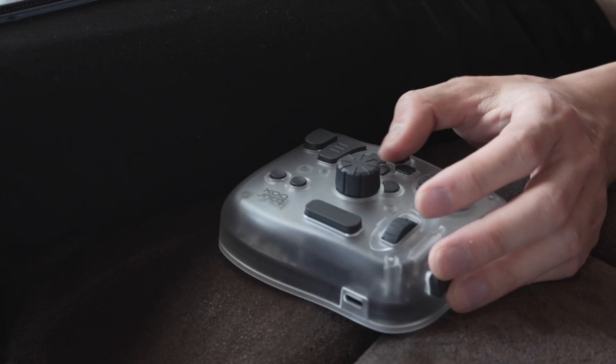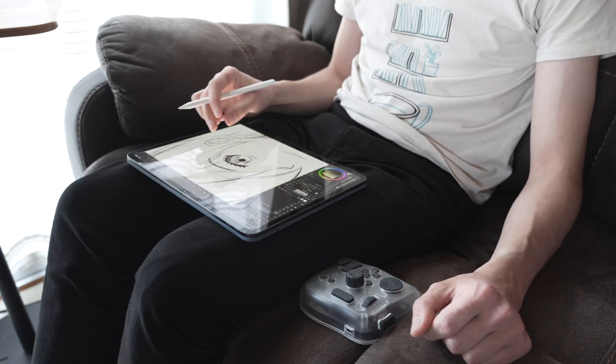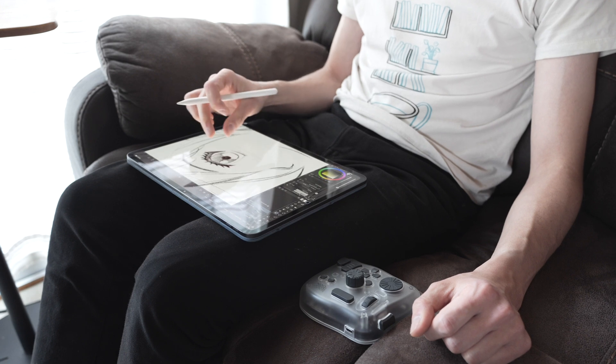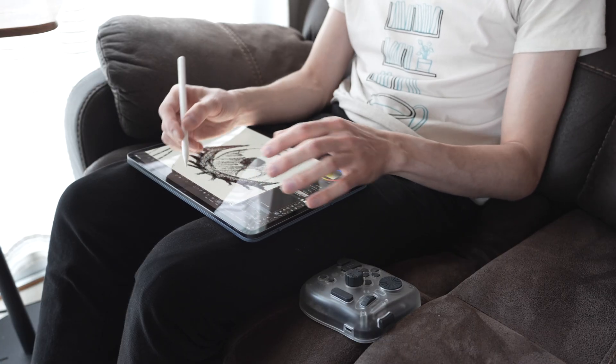Every button, wheel, and dial on the Elite Plus can be set to functions that normally you'd have to tap the screen or use a computer keyboard to access. If you're new to digital art on the iPad, you may be thinking you can just use touchscreen gestures to zoom in, out, and rotate — but to do those gestures you have to release your grip on your Apple Pencil. Where the TourBox really comes into its own is being able to access functions that are normally buried in menus or just need a keyboard shortcut.